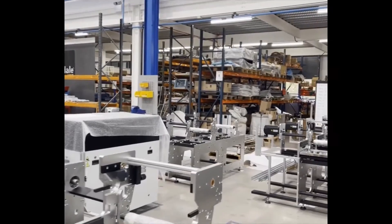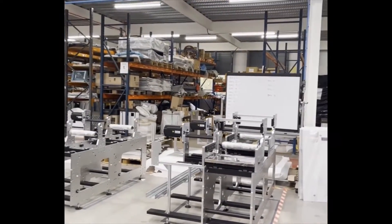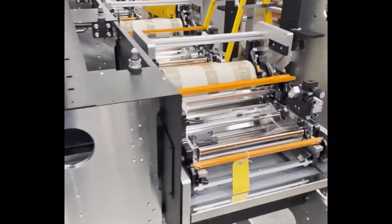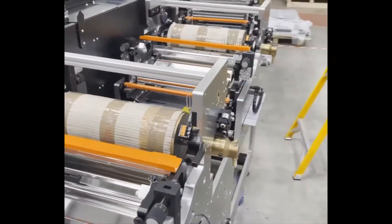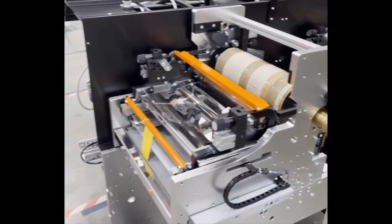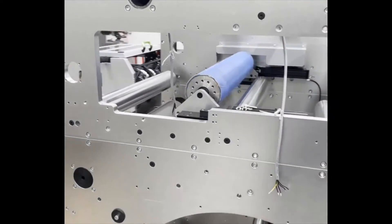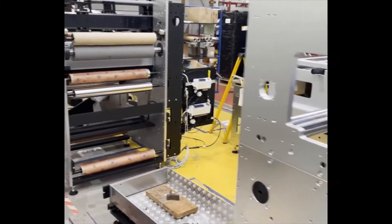FL3 frames are coming together here. Some more complete FL3 units, and then over this side we're building up Digicon 3000 modules.